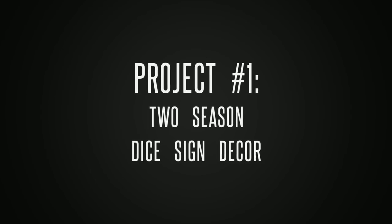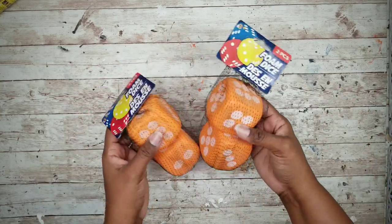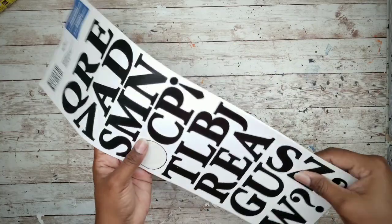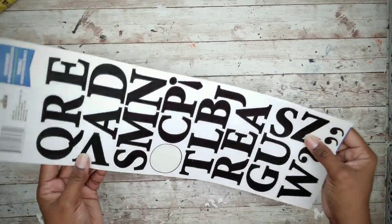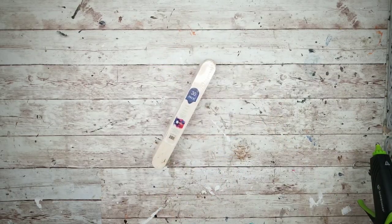The first project will be a reversible display sign. For this project we will need one of these signs from the Dollar Tree, two packs of foam dice from the Dollar Tree, some poster board letters from the Dollar Tree, and some craft sticks from the Dollar Tree or Lowe's for 98 cents.